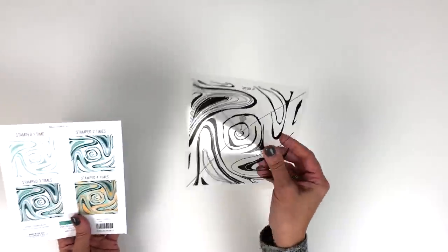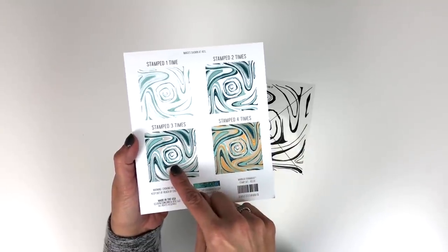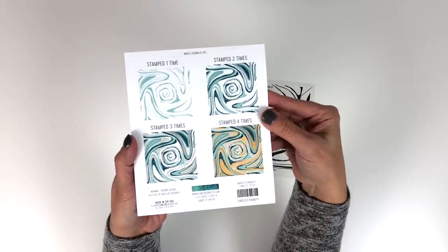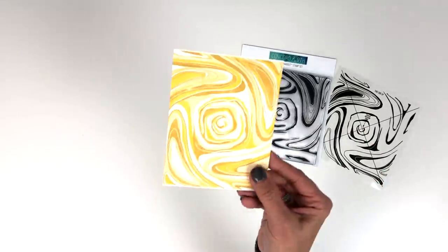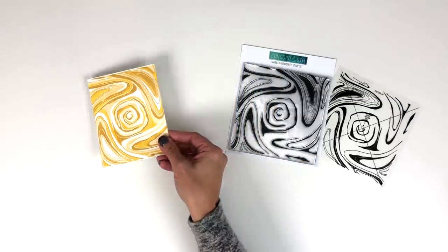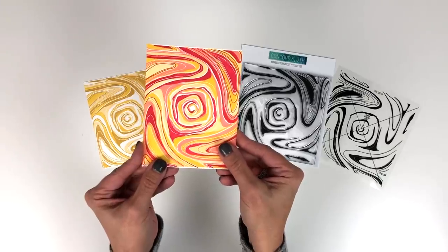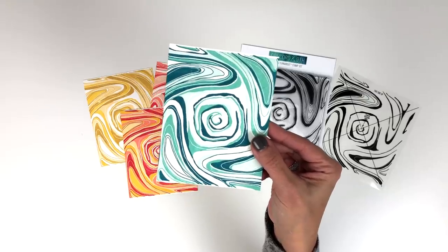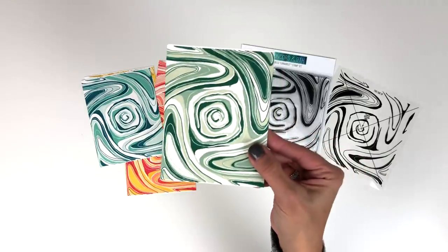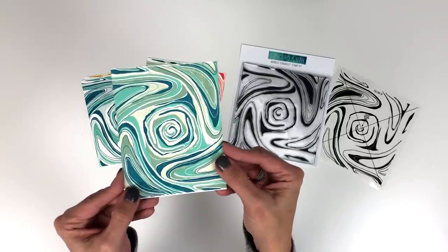It does come with its own alignment aid. Here's what it looks like if you just stamp it once, twice in two colors, three times in three colors, and four times in four different colors — and that's so cool. Let me show you how fun it can be. Here is one done in yellow tones, here it is in corals and pinks, and you can even combine the two together. Here is another example with blue tones or teals, then you've got greens that look really nice together. And here it is stamped all four times in teals, blues, and greens mixed together.